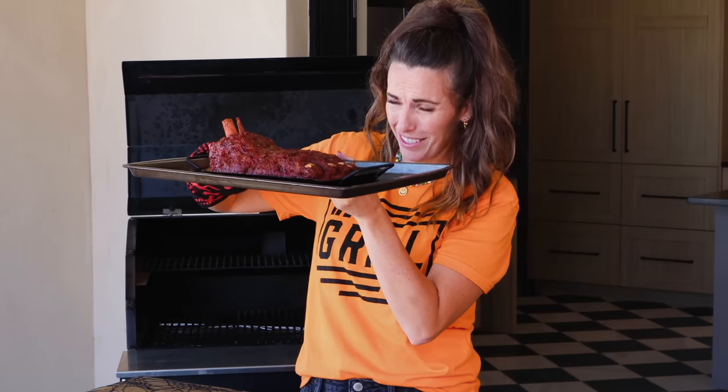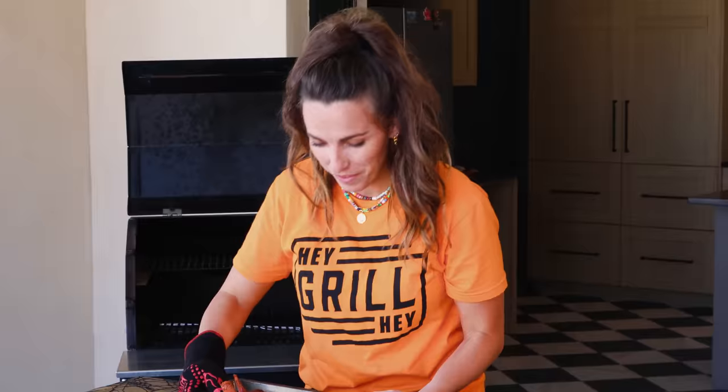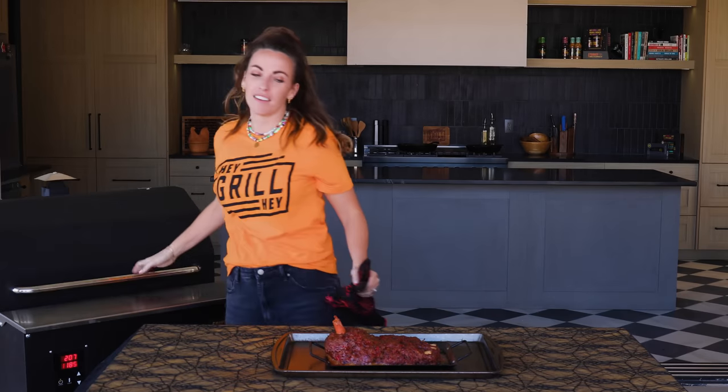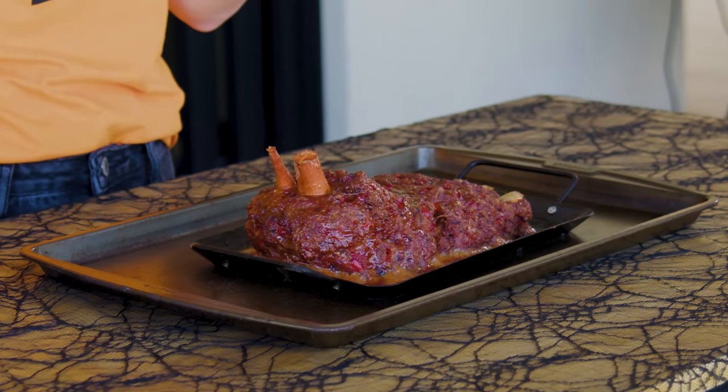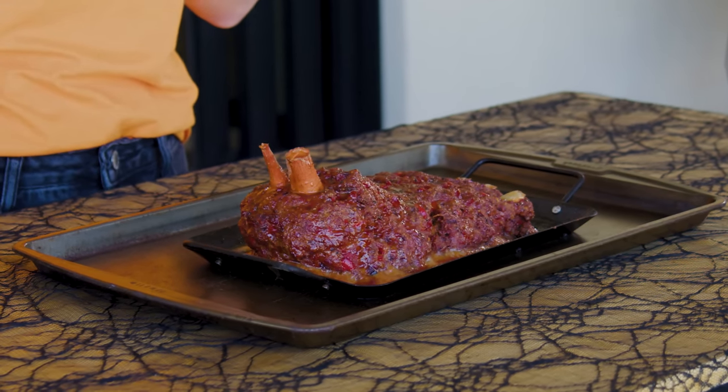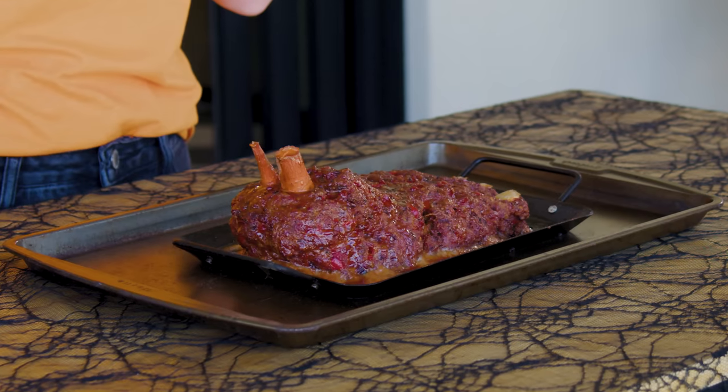And by meatloaf, I mean disgusting looking feetloaf. This is amazing. I'm gonna let this rest for the next five to ten minutes just to help it tighten up a little bit before I transfer to my cutting board and slice it for serving and a taste test.